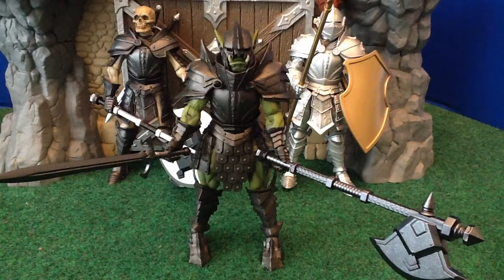Hey ladies and gents, this is Izdawiz coming at you from PowerlordsReturn.com with a review of the last two figures in this Kickstarter. I've reviewed all the rest of them, so these are the last two.